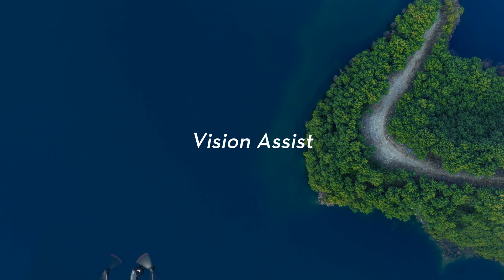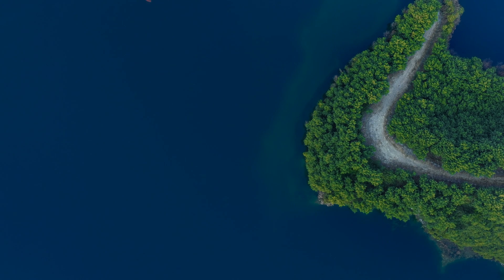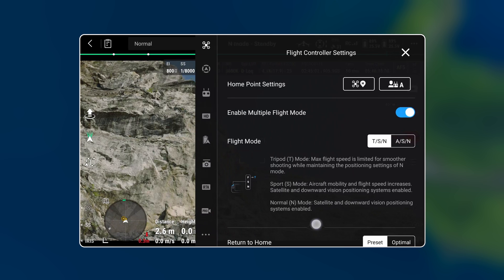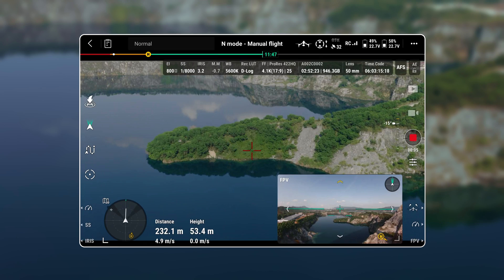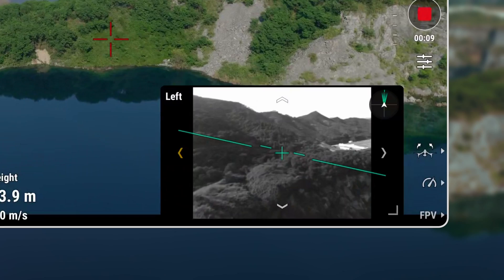The Vision Assist feature has been introduced, allowing for improved environmental awareness around the drone to ensure safe flight. To enable Vision Assist, navigate to the flight controller settings. Once enabled, the Vision Assist view will dynamically adjust based on the drone's speed and direction.